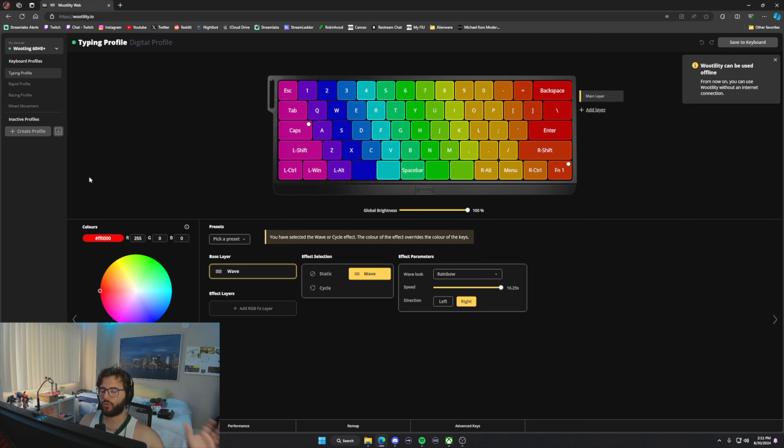So this here is the Wootility website — the software for Wooting. Like I mentioned, you don't need to download it; it's a web browser application. Once you plug in your keyboard, it gives you a couple of steps to complete and then you're ready to go. This is the coloring section where you can change colors and lighting layouts — wave, static, cycle — and customize speed, direction, and color.